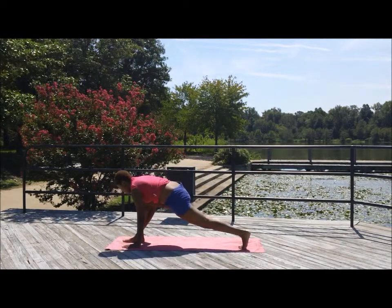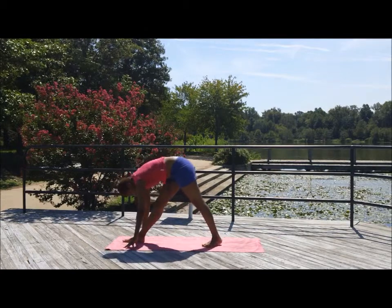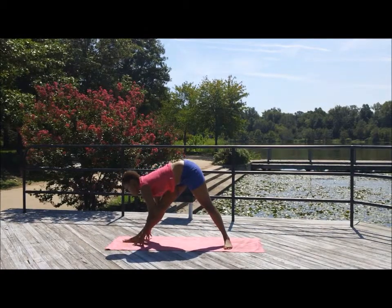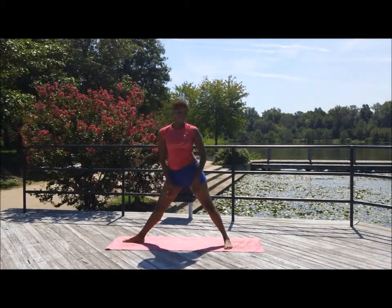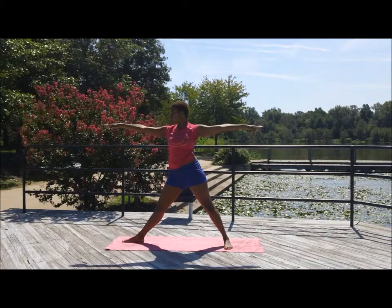Float that right leg in between the hands. Lunge so that those left toes are in the back. Straighten that left leg. The left foot becomes parallel to the mat. Straighten that right leg and slowly come up.